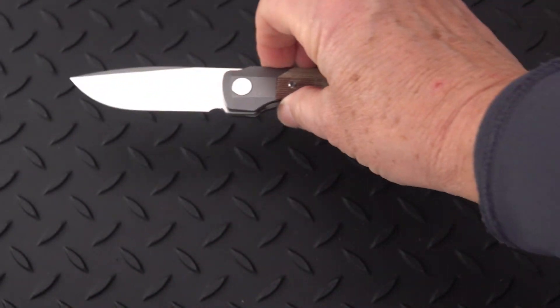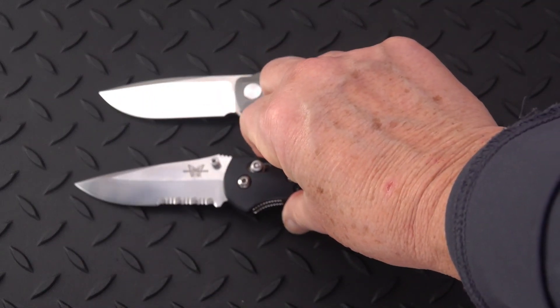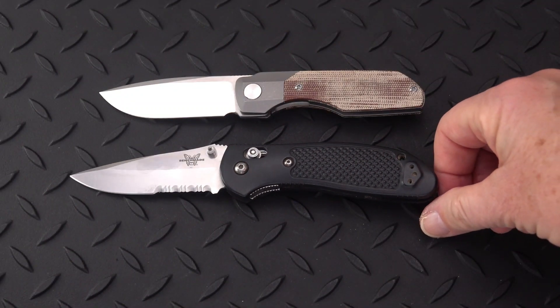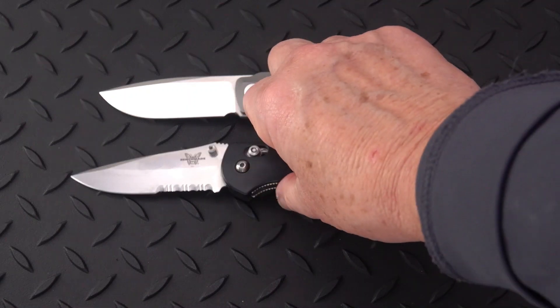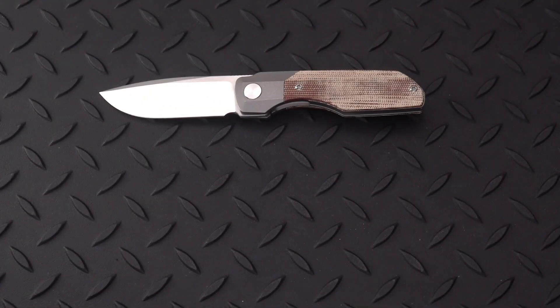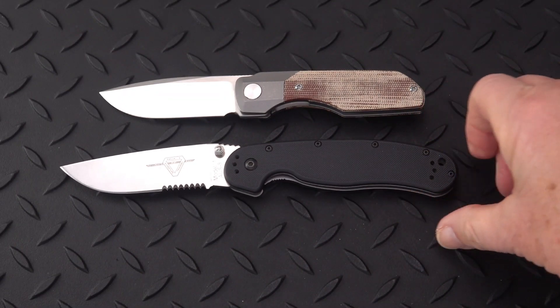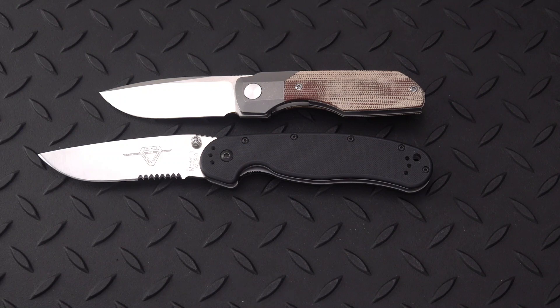Let's take a quick look at it against some common fare. Not to disparage Benchmade, but it's a good measuring device. It is a smaller knife than the Benchmade Griptilian, and it's also going to be smaller than the RAT-1 — by a good margin.